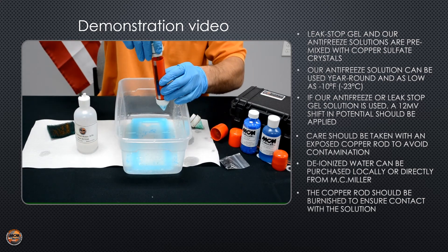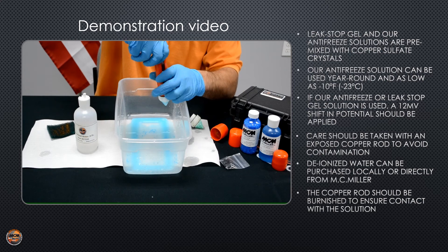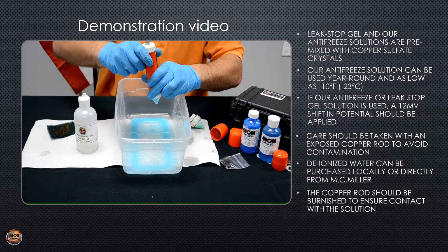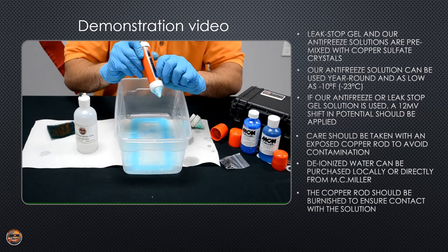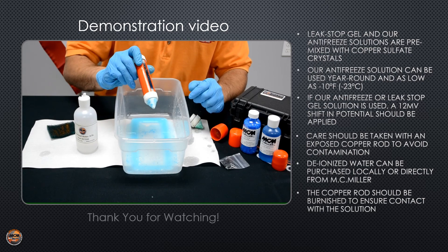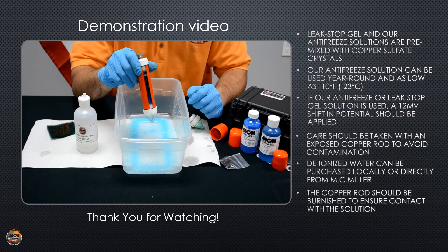Screw back your copper rod assembly and shake it up a few times. You'll see the copper sulfate crystals start to dissolve with the water — nice dark blue color. Let it sit for 24 hours and then you're going to take it to the field.